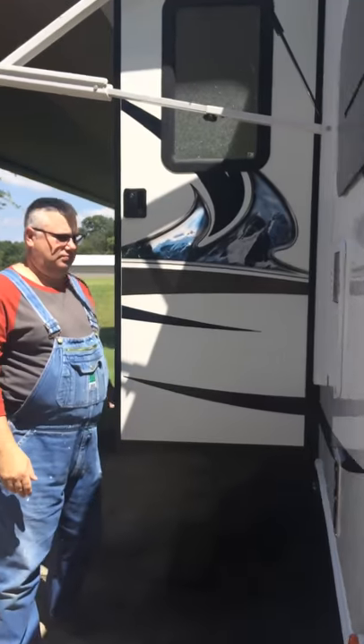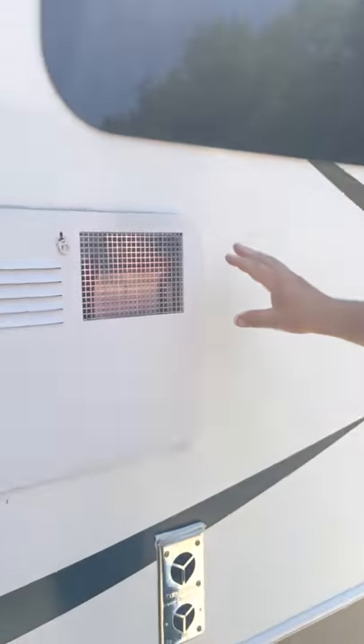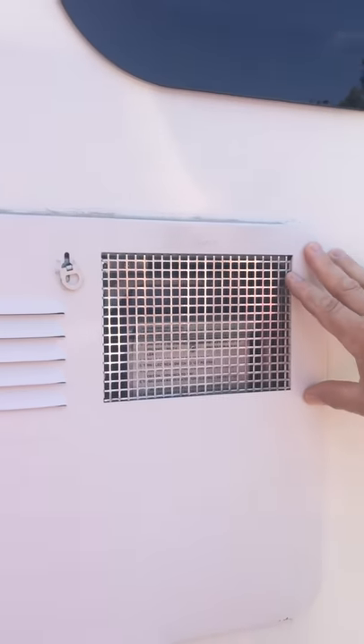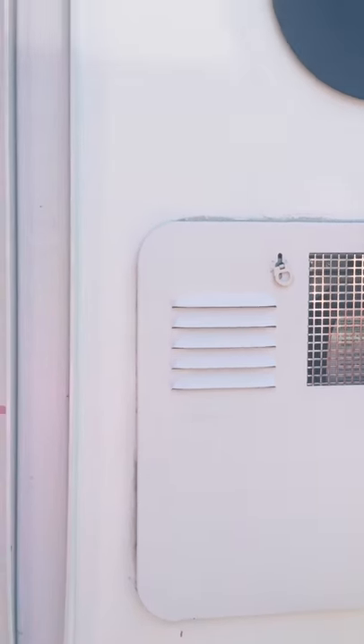Going inside. There's a nice screen door. There's a gas and electric water heater — electric automatically kicks on, or if the electric is off, the gas automatically turns on. Going up the steps. First thing you see is the table — it's a wraparound that lets out into a bed if you need it, pretty good sized bed. You have storage drawers under that, and the table lets up and down.